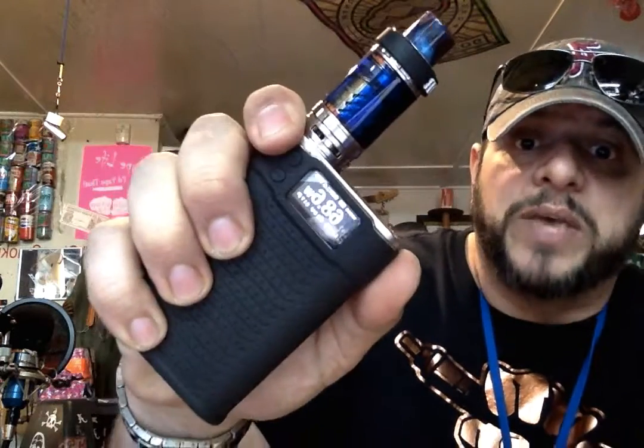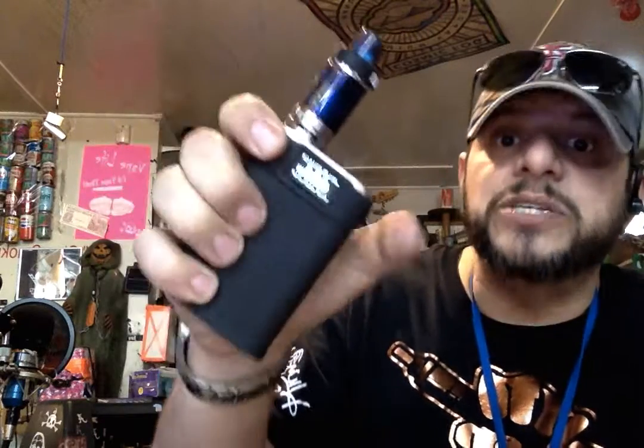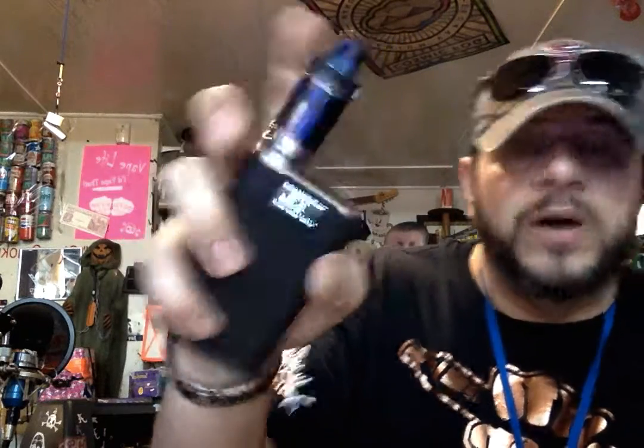Get you a regulated box mod. Regulated — what that means is it's got battery protection, it's got a 10-second cutoff, etc.